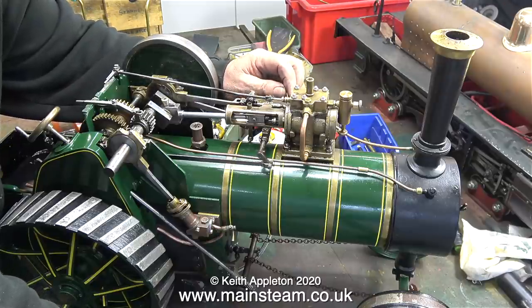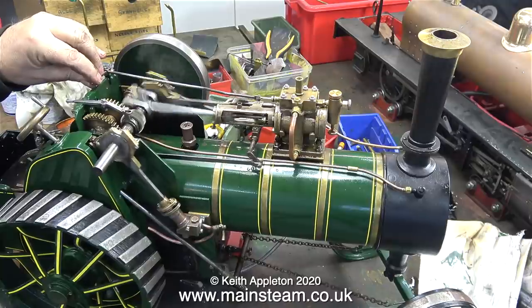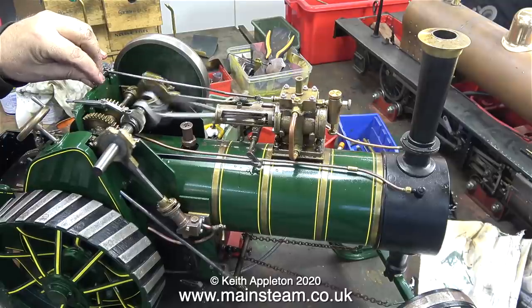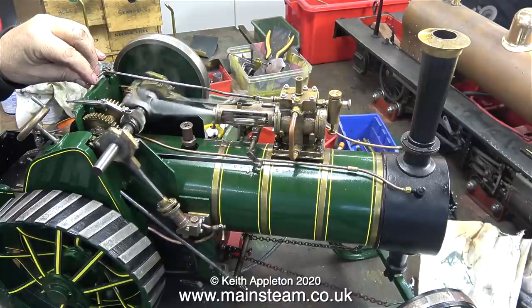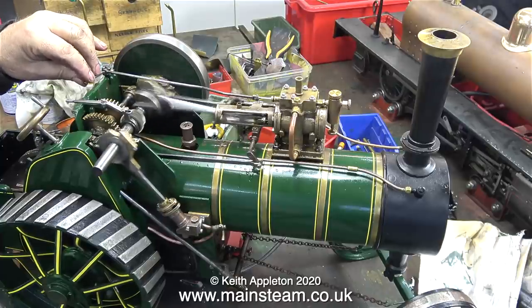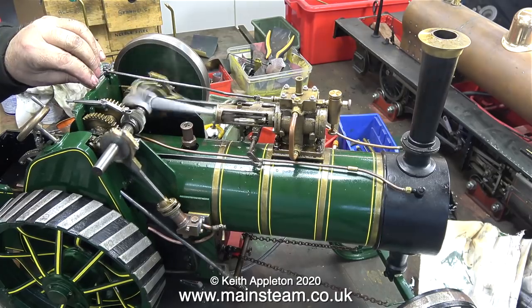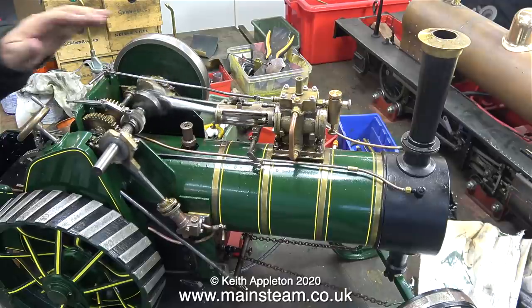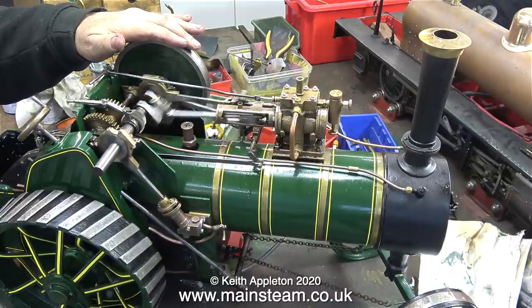With 50 pounds per square inch registering on the pressure gauge, time to see what it can do. Some viewers may be horrified at the speed at which I'm running the engine, but don't forget I repair these things — it is my job. If anything is going to break it needs to break now while it's on the bench, not when it's back with the customer.